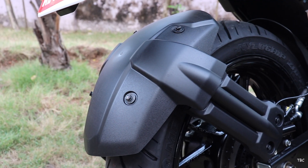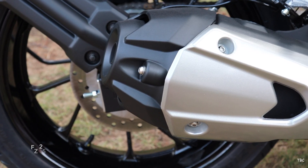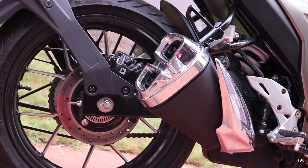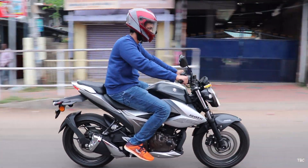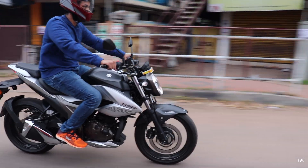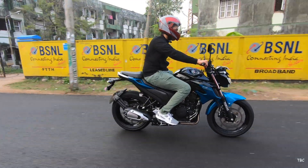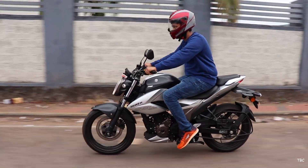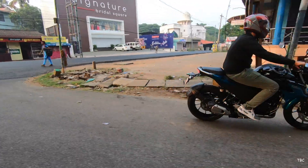Both bikes have a rear tyre hugger, but for the undercowl, the FZ25 doesn't have one while the Gixxer 250 gets one. For the muffler, the FZ25 has a classic mid-chip muffler while the Gixxer 250 gets a Gixxer-themed twin muffler. Both bikes follow the same trend with slight alterations, and in some places the Gixxer 250 stays on top while in others the FZ25 does better — so design-wise, both are evenly balanced.